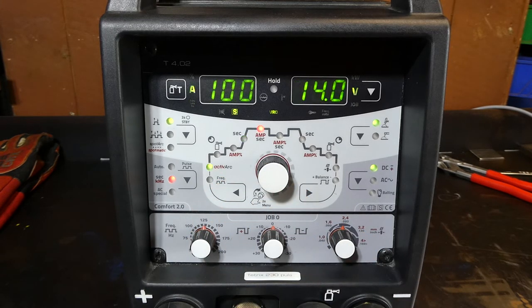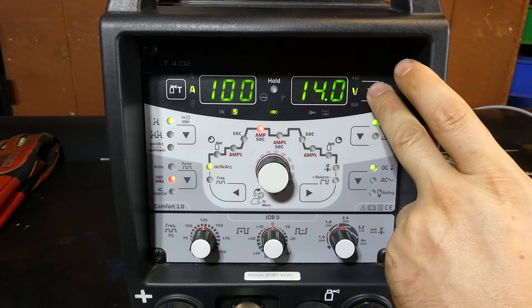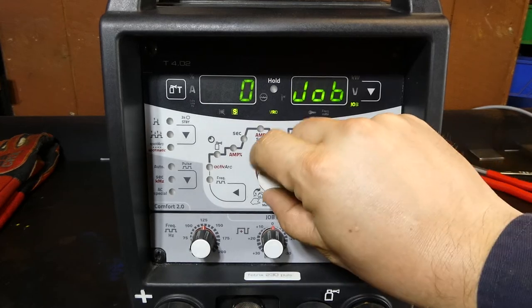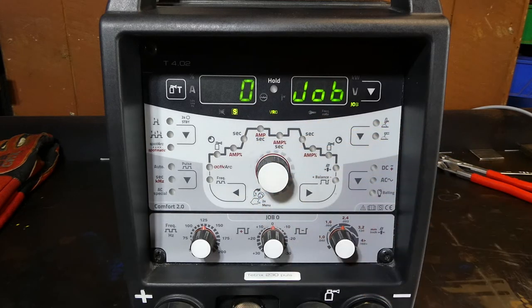Now we haven't spoken too much about the right side of the screen — this LCD is currently showing 14 volts. One thing to notice is this machine has jobs. Jobs are like saved programs; EWM calls them jobs. You've got job zero up to job seven, so eight unique slots in which you can save welding information. You can set up a job for a material, thickness, or task you do fairly regularly, and that job will be remembered once the machine is turned off so you can easily go back to it.